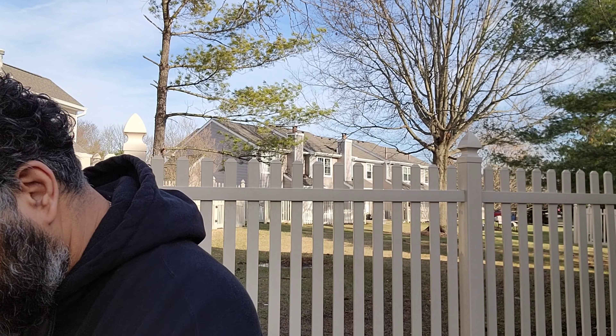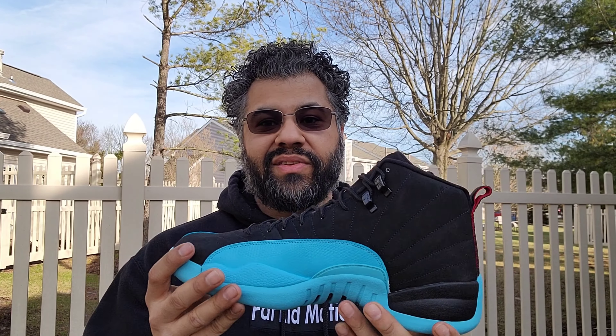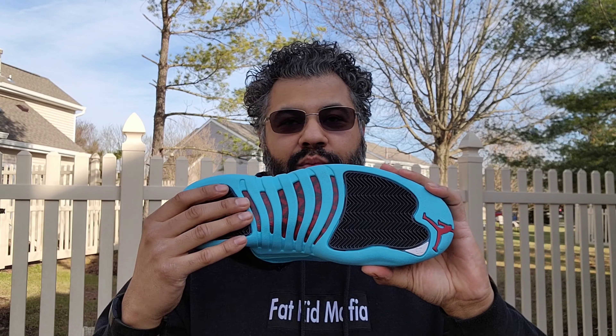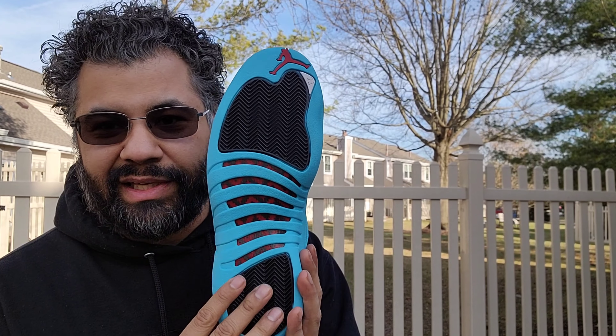And here they are — whoo! Yes, the Gamma Blues, man. Everybody was wanting the Gamma Blue 11 to come out, but it ain't happening. So what we got is the 2012-2013 edition. You know you got to reach back and get it.